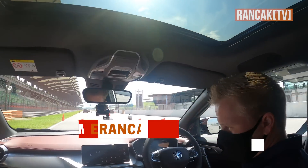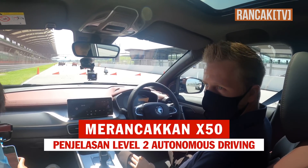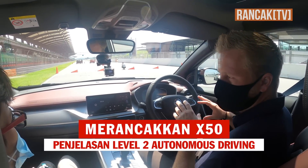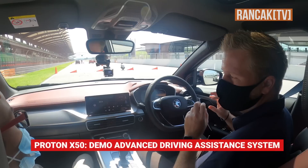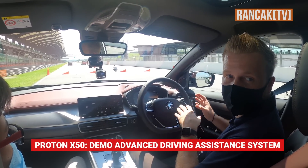This is the new X50. As I mentioned in the briefing just now, we'll be doing some demonstrations of the new features and some of the differences from the X70 that are improved with the X50.